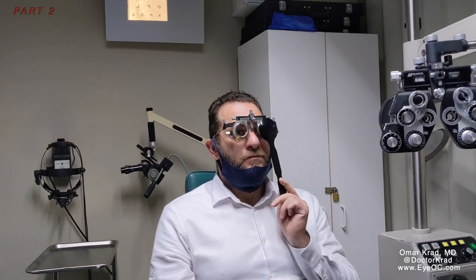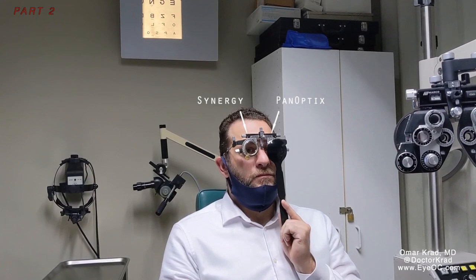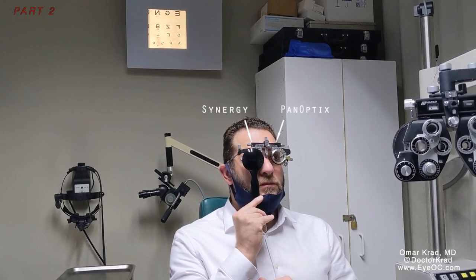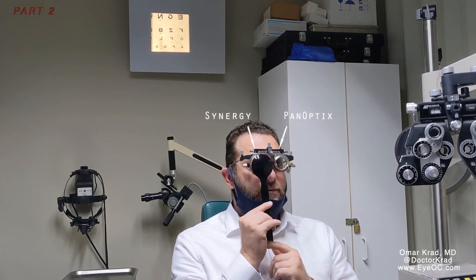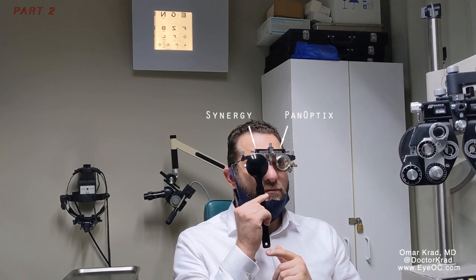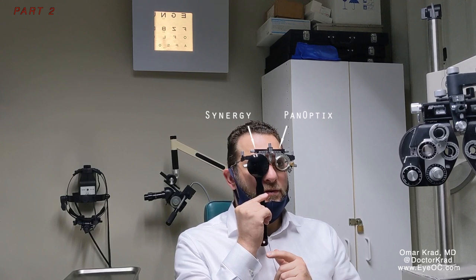Now looking way off into the distance. Cover your left eye, then cover your right eye, and tell me which one you like more overall. Pretty close — the right may be a little bit better. Yeah, so the right one is a tiny bit better. Is there a difference in brightness between your two eyes? No, I think it's pretty much the same.